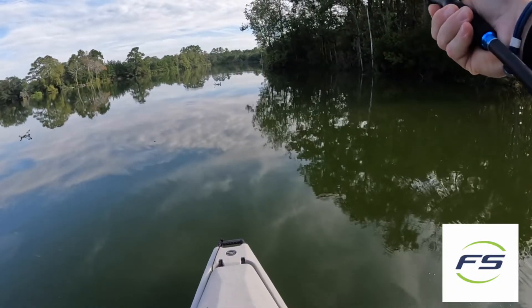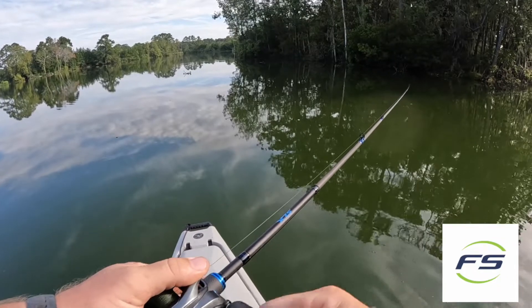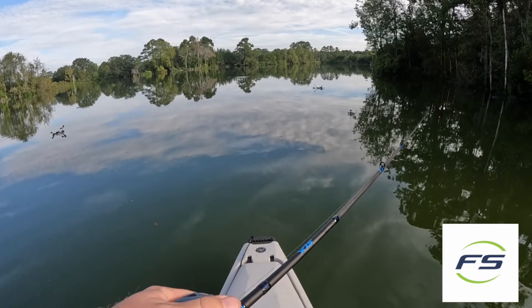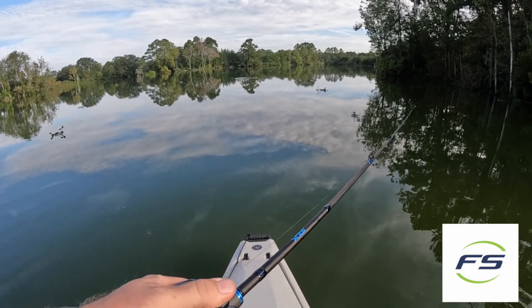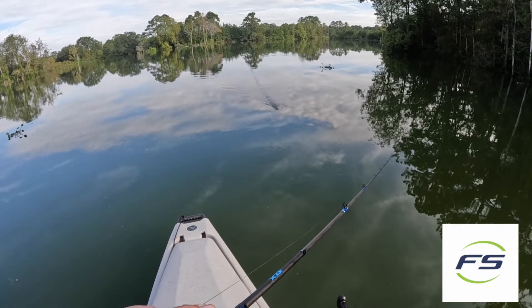This is in the bluegill color. It's a good topwater bait to cover a lot of water early in the morning. You just cast it out and do a nice steady retrieve back. You can hear that awesome sound that it makes.